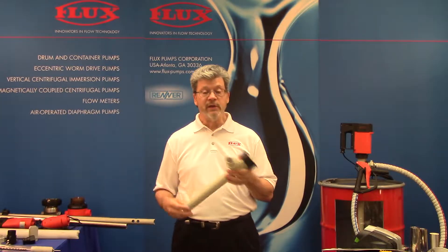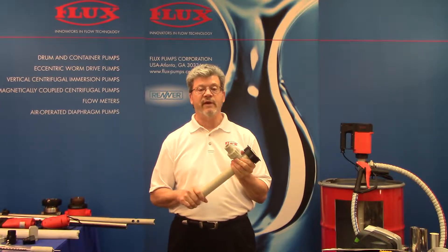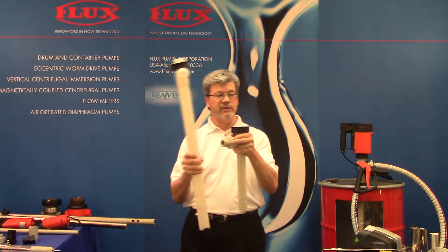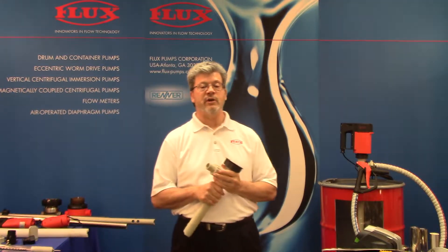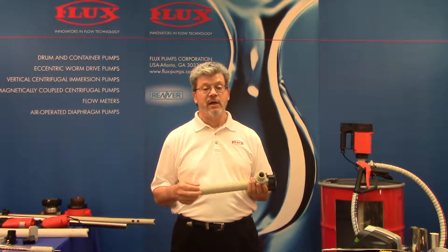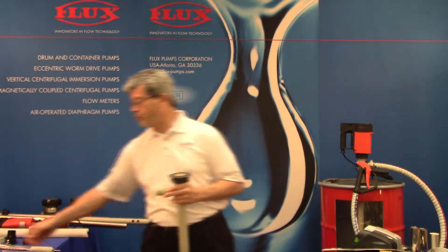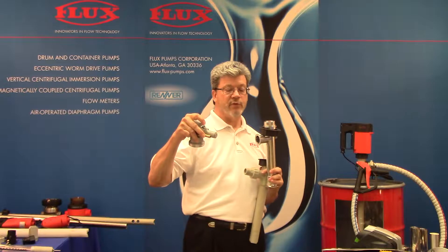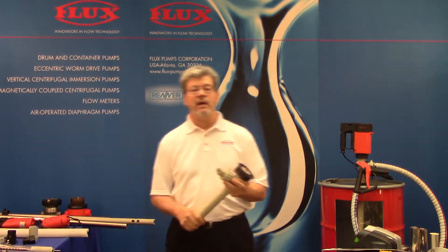Our five materials: most popular is polypropylene, which covers a very broad range of chemistry. Beyond that we have Kynar, also known as PVDF — you can see the color difference, white versus beige. Then three metal materials: aluminum, generally for oils; 316 stainless steel; and Hastelloy C. Two of those — the Hastelloy and stainless — are designed for pumping flammables because they can be effectively grounded. Both have a grounding lug, as do our motors approved for flammables. Any air motor is approved for flammables, and select electric motors as well.